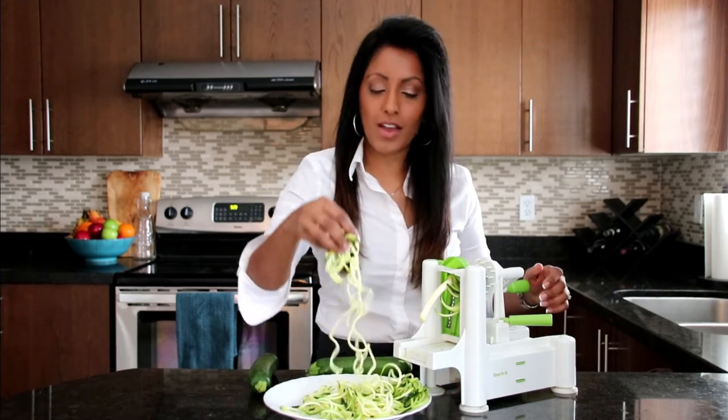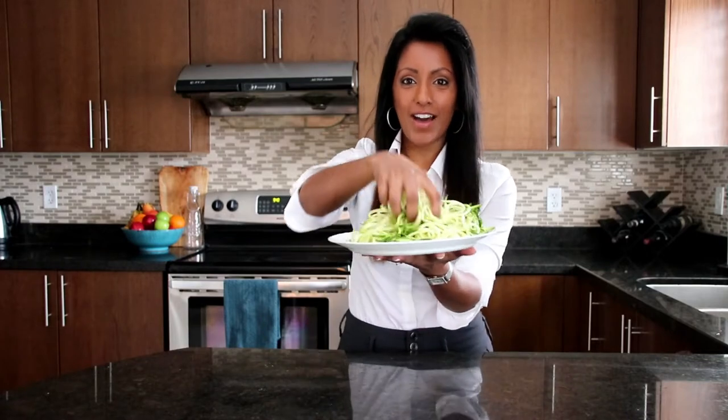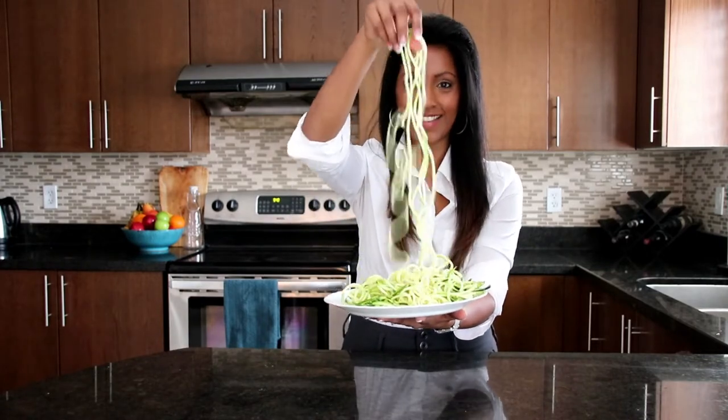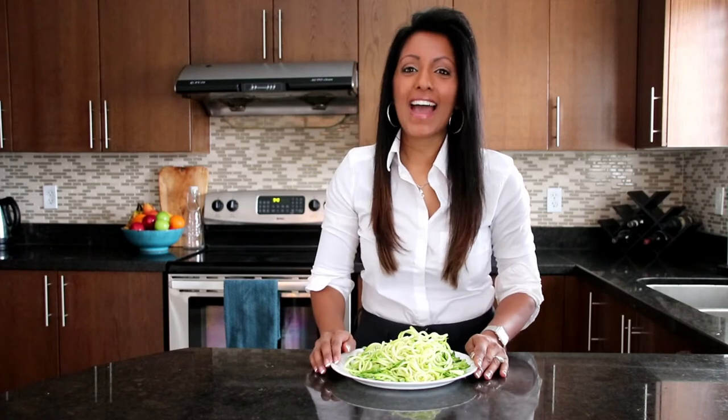Everyone go ahead and make your zucchini pasta. We have our zucchini pasta — looks amazing, super easy to do. You can spiralize other things with that spiralizer, by the way — it's so awesome. Zucchini is packed with water inside.